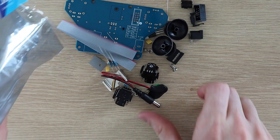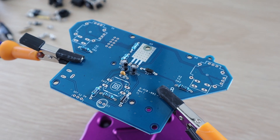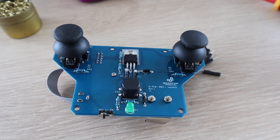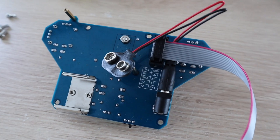Next let's build our joystick controller. This is the last PCB kit to assemble, and features two 2-axis joysticks with push buttons, as well as a third push button in the center. It's got an onboard voltage regulator, so it can be powered directly using a 9-volt battery.